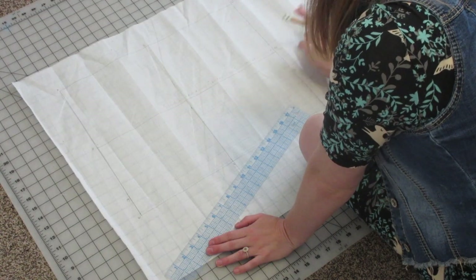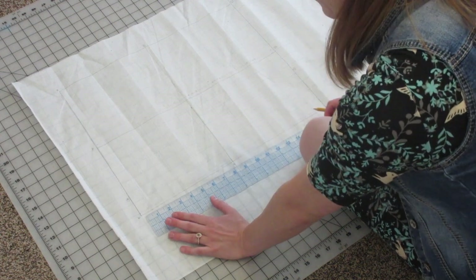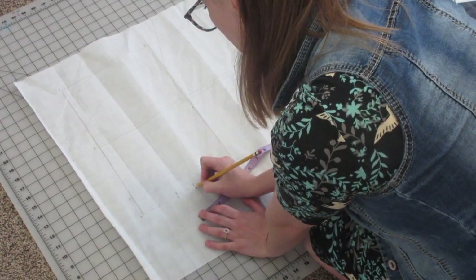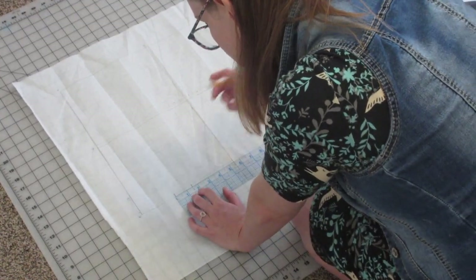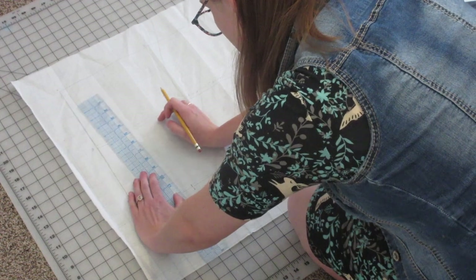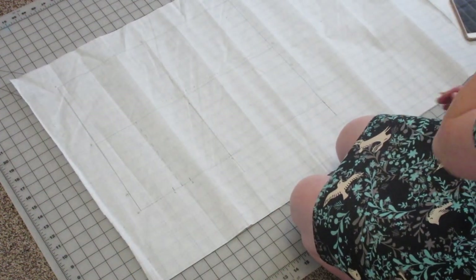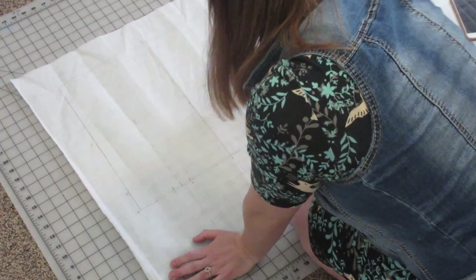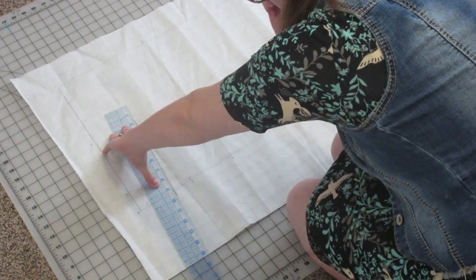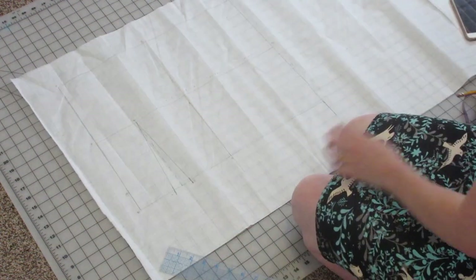We're going to start with the back dart placement — that's going to be measurement number 15. You're going to measure from point B over using code 15. Now we're going to measure an inch and a half from that point, which is point I, and an inch and a half over is going to be point J. Next we're going to mark the center of those two points, which should be about three quarters of an inch, and measure up parallel to line B-A and draw a dotted line. You're going to stop there at line H-G, and that point is going to be point K. Then draw from point K connecting to point I, extending about a quarter to half an inch below line B-C, and do the same from point K to point J to create that back dart.